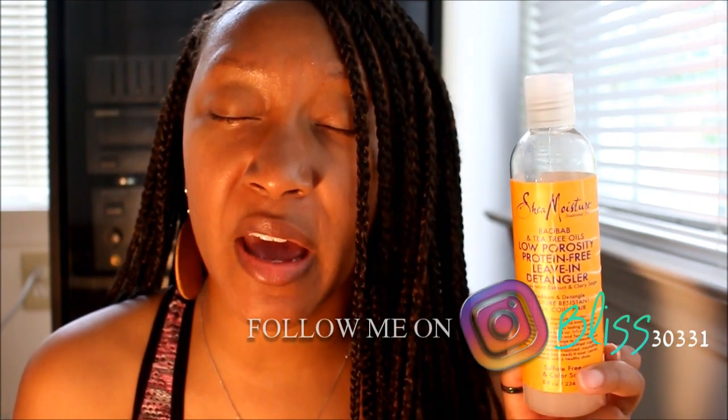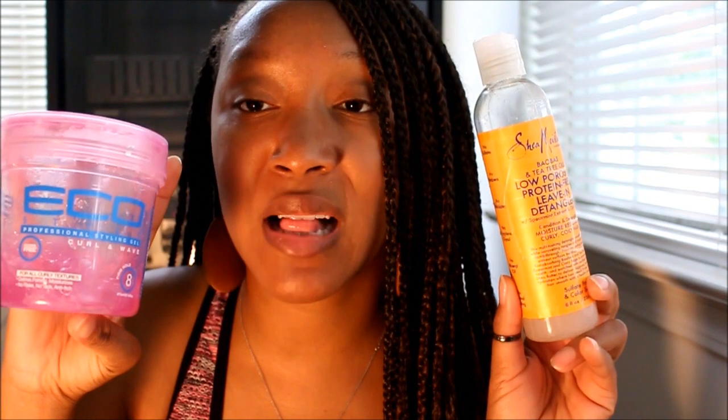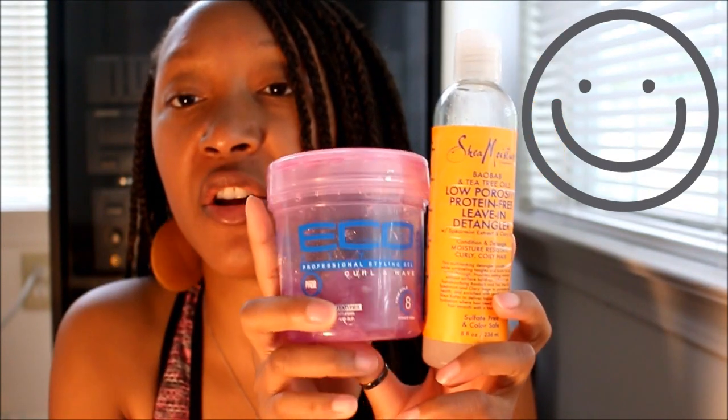The detangler conditions my hair, leaves it feeling lightweight, and doesn't leave any white residue when installing the braid. In addition to this detangler, I also like to use the Eco Style curl and wave gel — though you can use any other clear gel in conjunction with it. Both of these combinations together are amazing. When I took down my last set of bob braids, my hair was still moisturized, so something to consider.